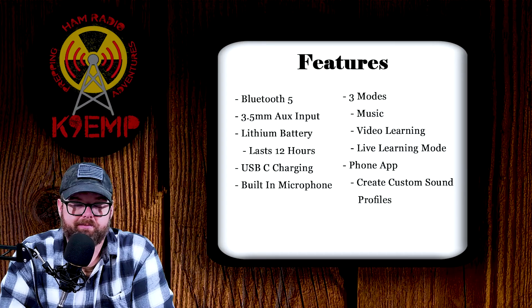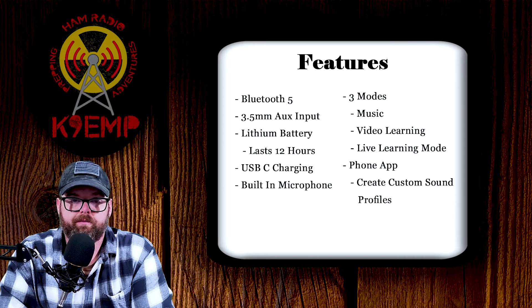If you take a look at Temporarily Offline's video, Steve used it and Bluetoothed it to his 705, using the VOX feature and talking right into the speaker's microphone without any problem. There are three different modes: music mode, video learning mode, and live learning mode. This last mode — live learning — is essentially a digital noise reduction mode, and this is the mode we want for ham radio. There's also a downloadable app for the speaker that unlocks additional features like customizing a sound profile, available for both Android and Apple devices.